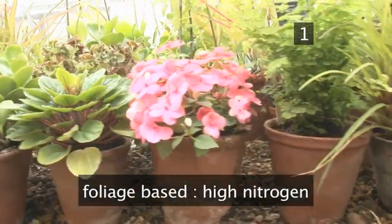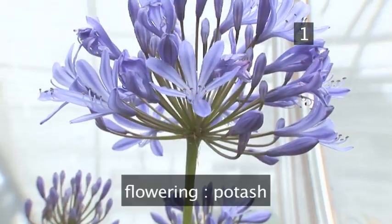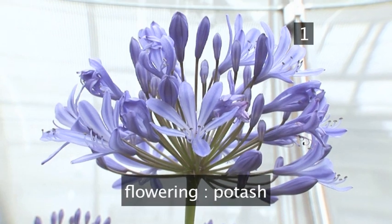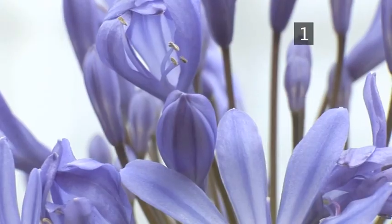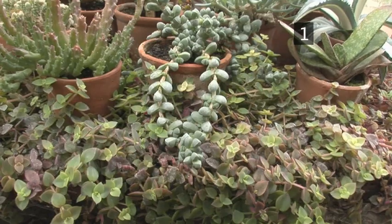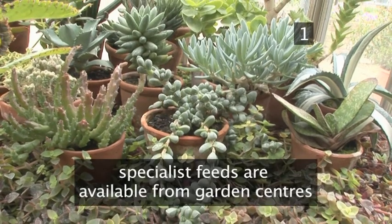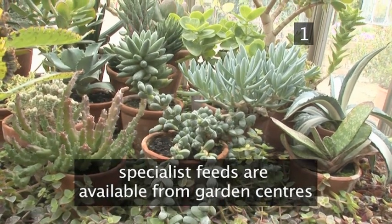Foliage-based plants require a fertiliser which is high in nitrogen, whereas flowering plants need one that is high in potash. Alternatively, you can simply use a general house plant feed. Remember that some plants, such as cacti and orchids, may require a specialist feed available from good garden centres.